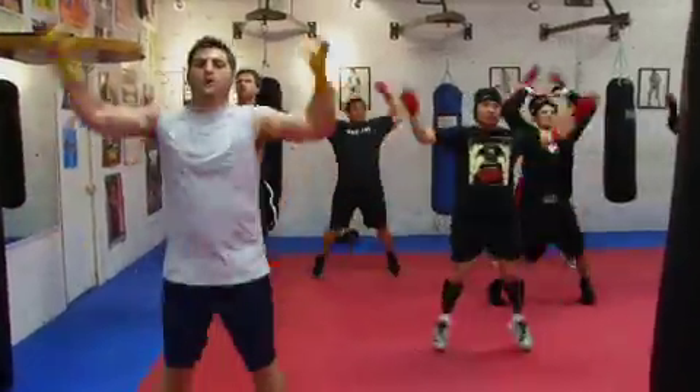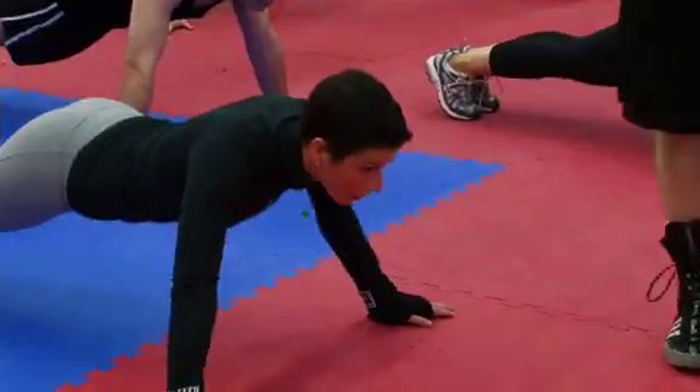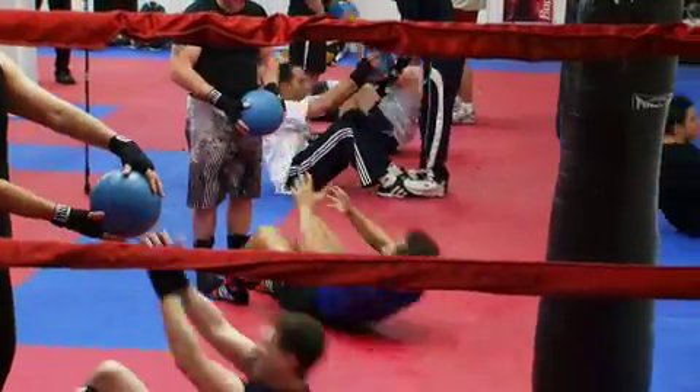Arms all the way up. Three, four, five, go up. Nine, one, ten. Speed, speed, speed.